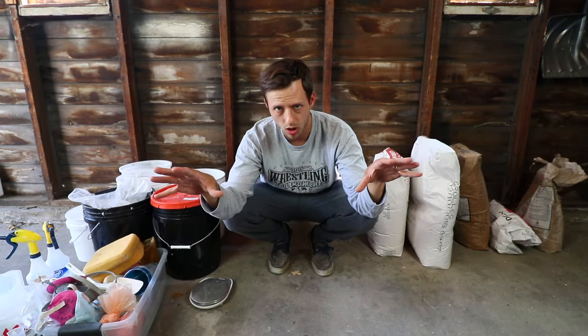This process takes a while, so I'm hoping to make a big batch today and then not make clay for a month or two. We'll see. Let's quickly go over what I have here in the garage to make your life easier.